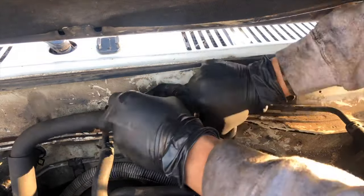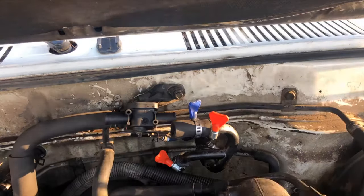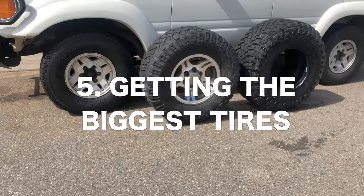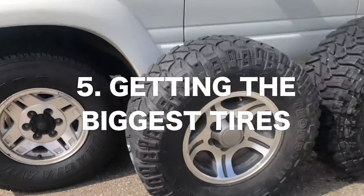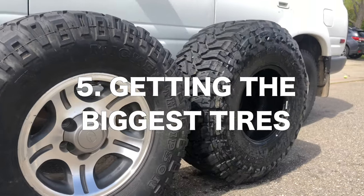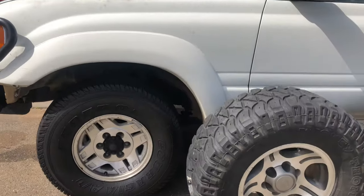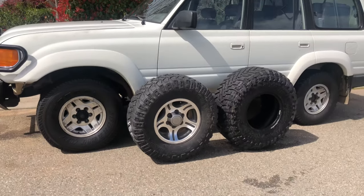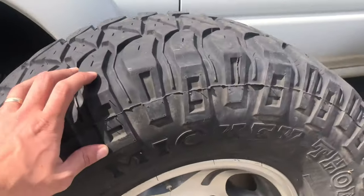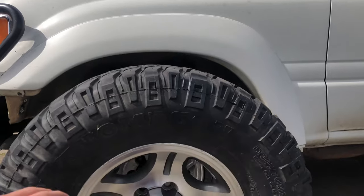So that's number four: the mistake that most new 80 series owners make — thinking they're not mechanically capable of doing a lot of the work. Moving on to number five, and this is something I've done every time I get a new off-road vehicle. Most people that buy four-wheel-drive vehicles, this is the first thing they think of: what's the biggest tire size I can fit on my 80 series Land Cruiser?